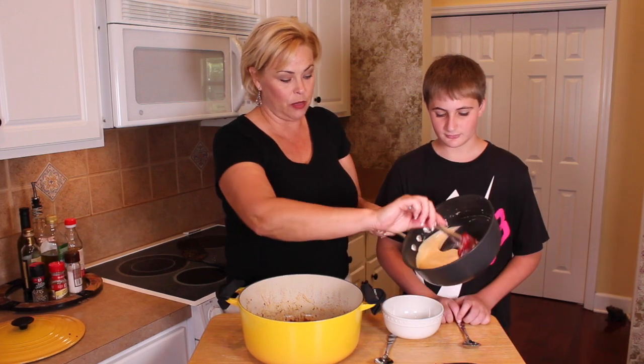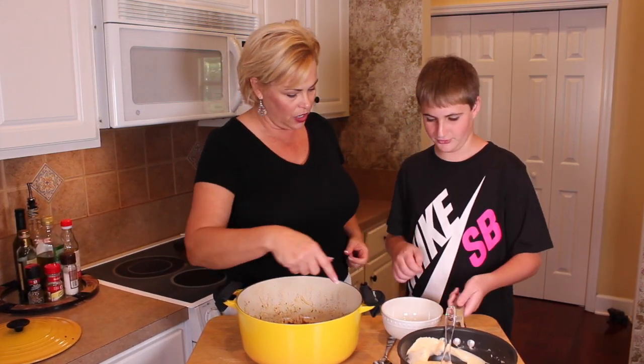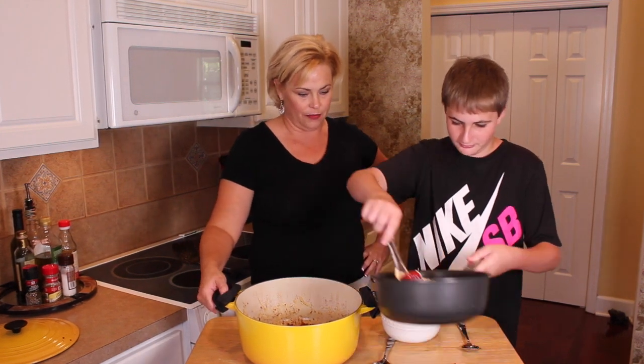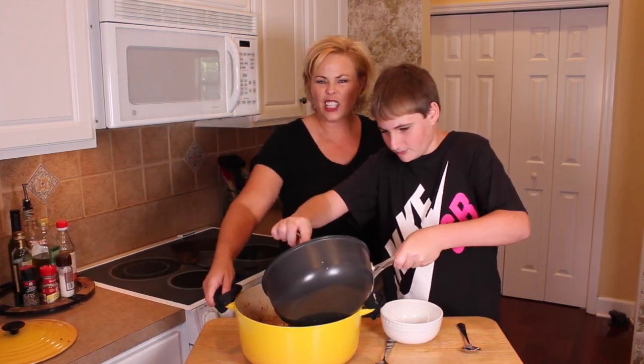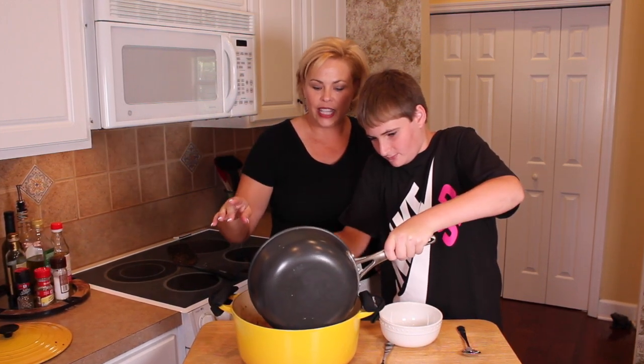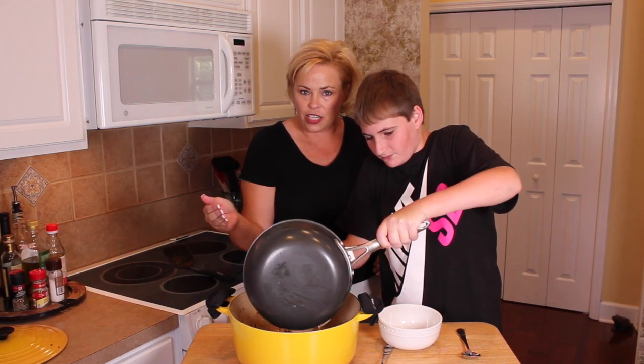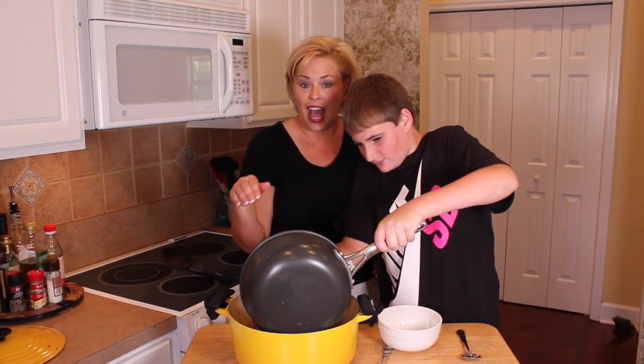This is what he meant by velvety smooth — it's oh so creamy. Go ahead and pour it in. This is what I meant when I said it was almost a one-pot meal. He is scraping down the sides of the pot to try to get as much of the cheese mixture in as possible.